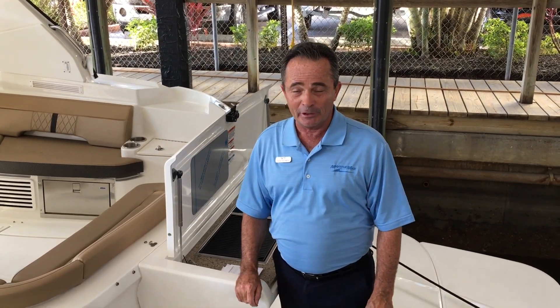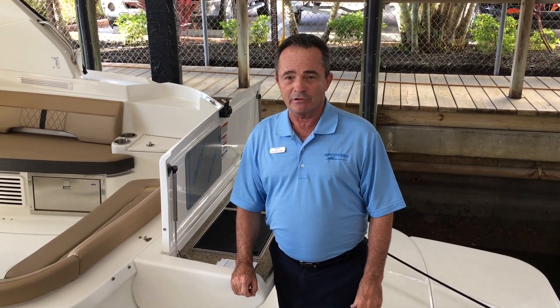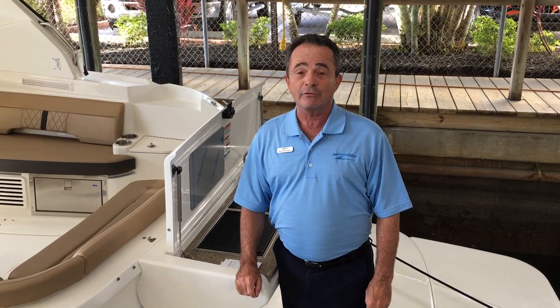I'm Bob Freeman with MarineMax in Naples, Florida, and I'm here today to talk to you about Sea Ray's 2017 350 Sundancer.